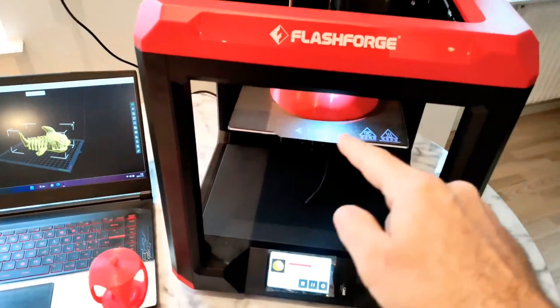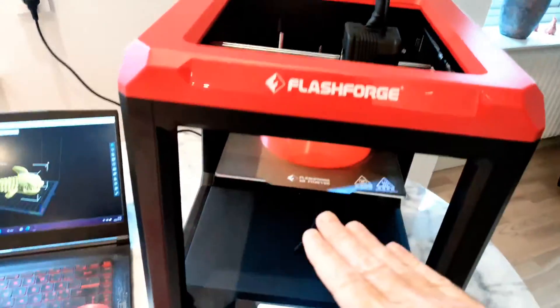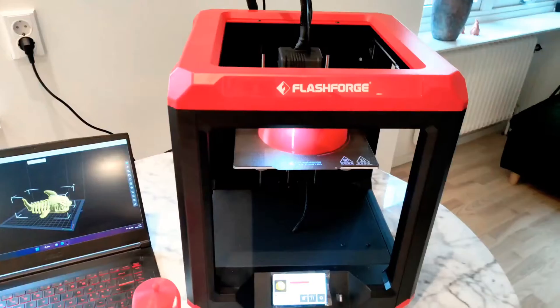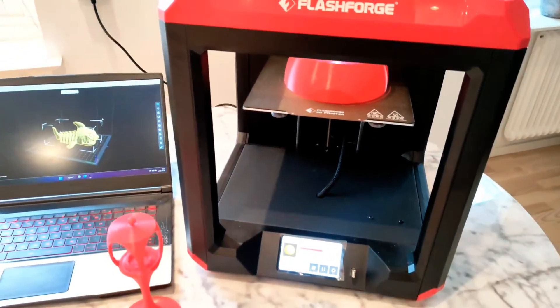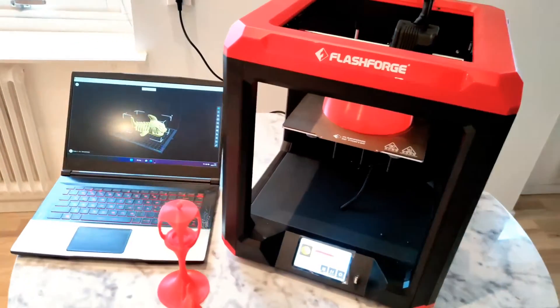It's 190 by 195 and 200 millimeters in height, so it's a normal-sized printer, like an Ender 3 or something.